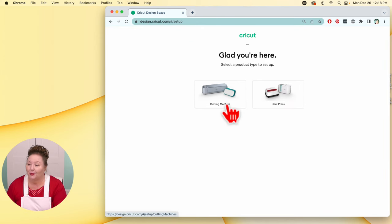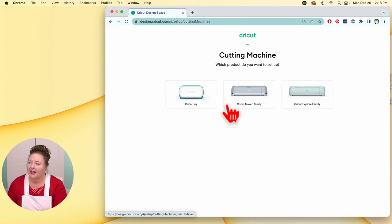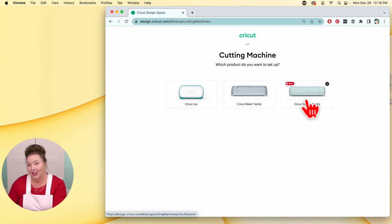So right up here, cricut.com/setup. Glad you're here — select a product type to set up. We're going to click on cutting machine, and we are using a Cricut Explore. This looks like the new Explore, but it's okay — this is the one we want. So click on Cricut Explore.